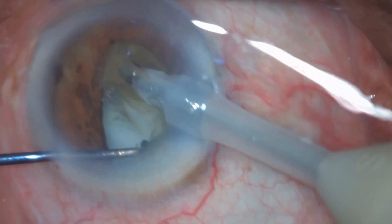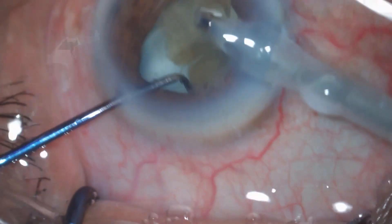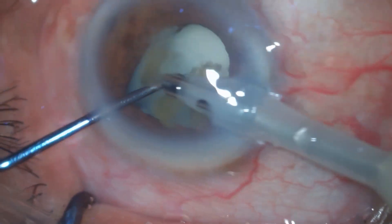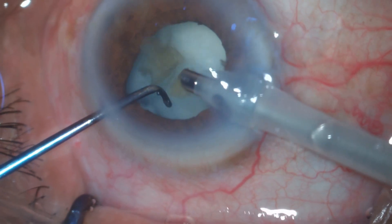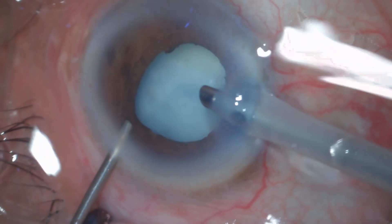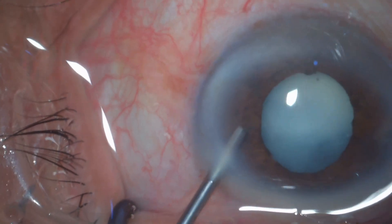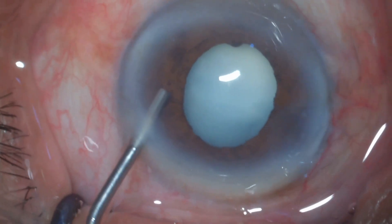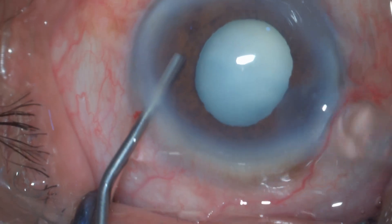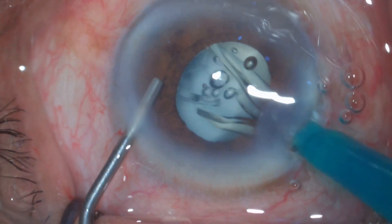I don't know what to do at this stage, because I have seen this in many patients, but those had only a little leak whereas this patient is having quite a big leak into the posterior cavity, into the vitreous. Before coming out of the anterior chamber, I'm injecting viscoelastic material into the anterior chamber to prevent collapse. Now it's time for IOL implantation.